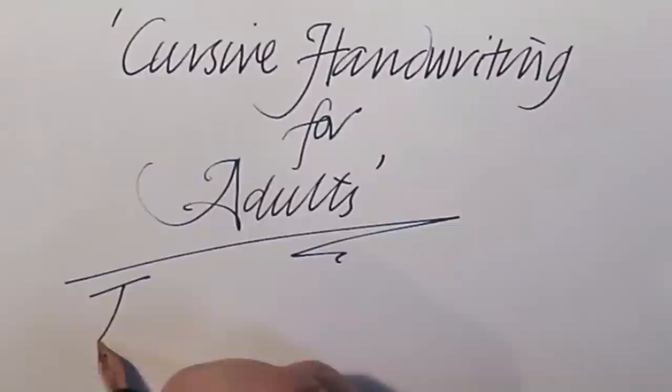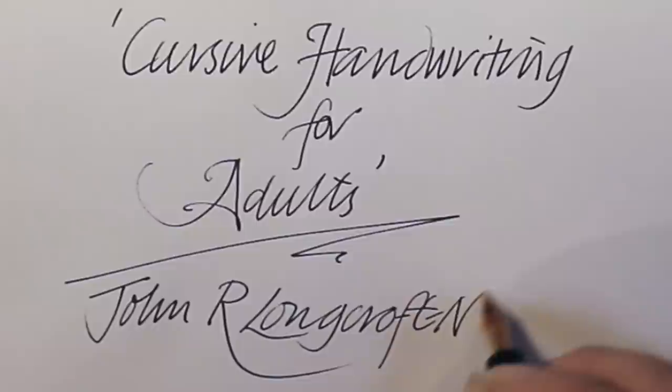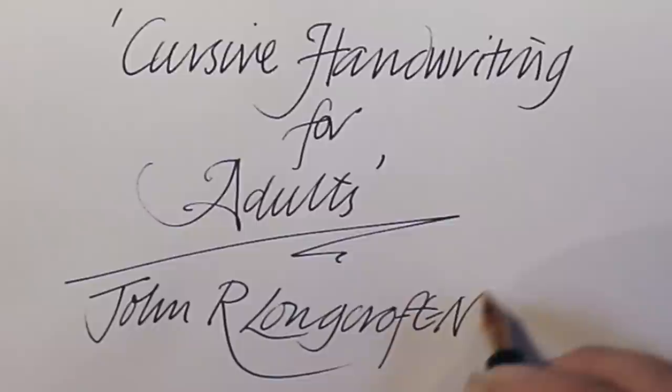So thanks for buying my book, Cursive Handwriting for Adults. And if you haven't bought it, treat yourself. Well, thanks for watching and I hope that helps. If you haven't bought the book, by all means follow the link below — it's available from Amazon and probably other places too. Don't forget to hit the subscribe button below and join my merry band of subscribers, and also hit the little bell and then you get notifications of any more stuff that I might put forward. Thank you very much for watching and happy handwriting, bye-bye.